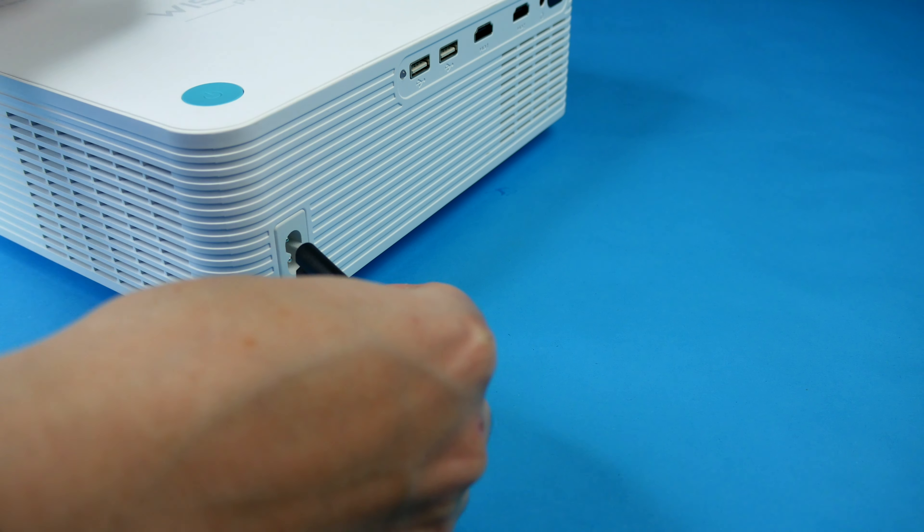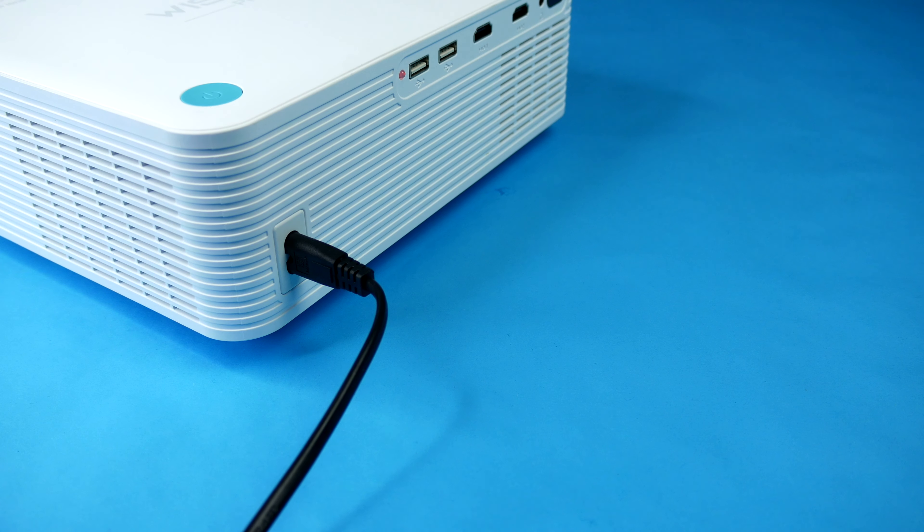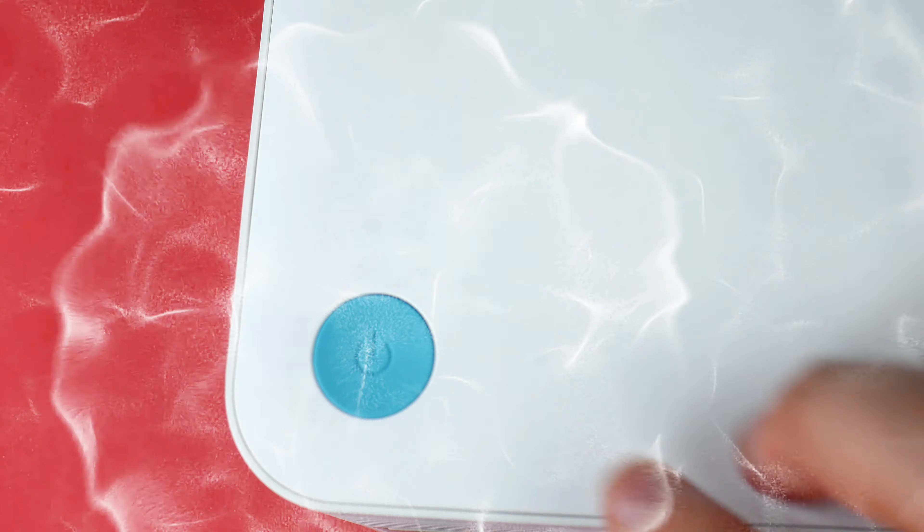With a weight of less than 2kg, portability is a key aspect of its selling point. Let's get this up and running and show you exactly what you're getting for your money.